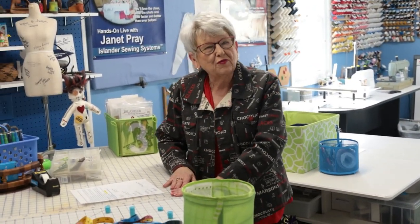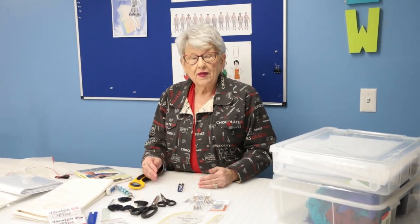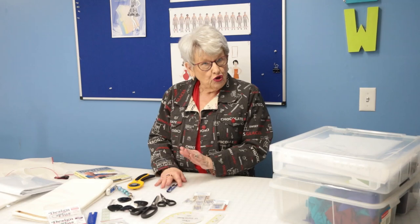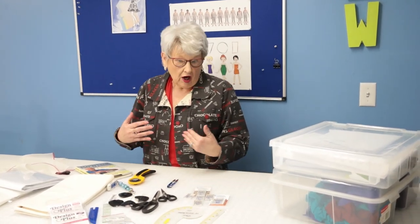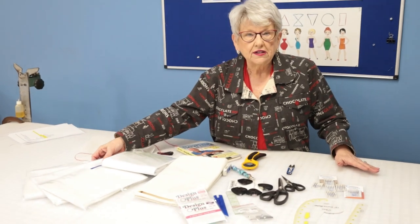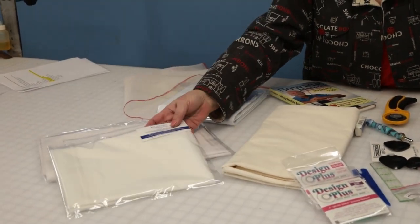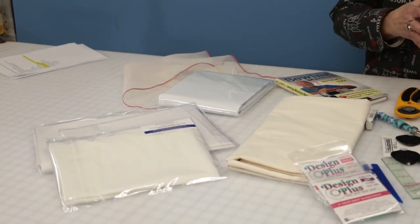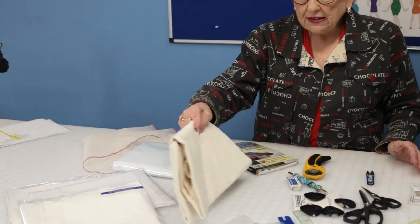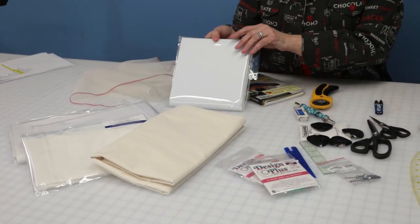A place for everything and everything in its place. Starting out fresh with our newly organized sewing room, we want to make sure we have all the basic supplies we usually use. I always use a lot of interfacing, so you want to have the types you use most often - maybe a knit interfacing, a lightweight like our light and stable, a medium, and then a firm interfacing. Have some muslin for making muslins or quick samples, and some dotted paper for making new pattern pieces or using a sloper.